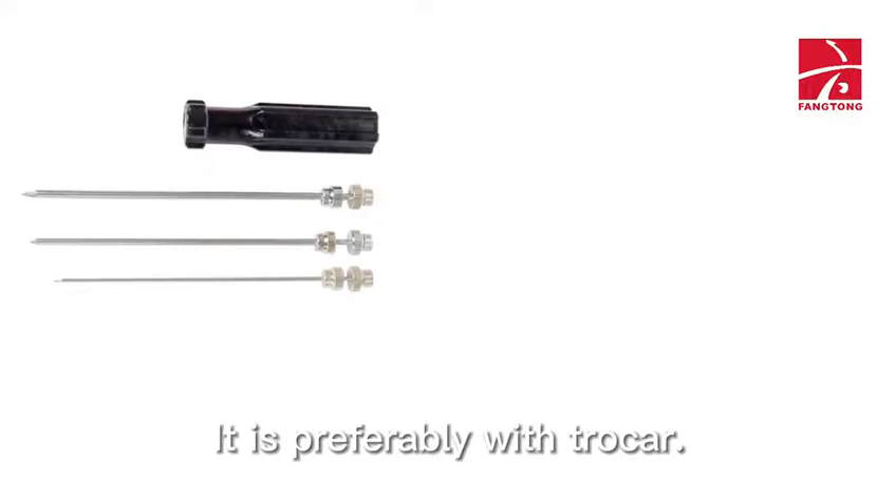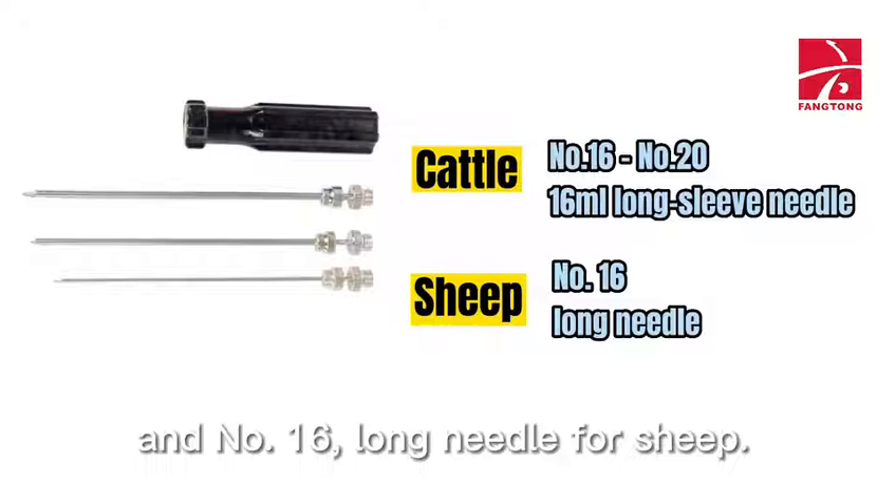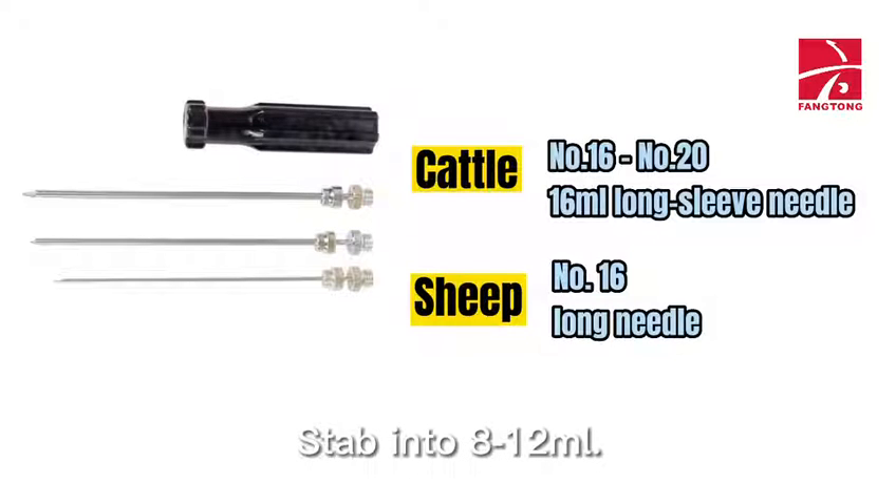Second, selection of needles: it is preferable to use a trocar. Choose a number 16 to number 20, 16-millimeter long sleeve needle for cattle, and a number 16 long needle for sheep. Stab into 8 to 12 millimeters.